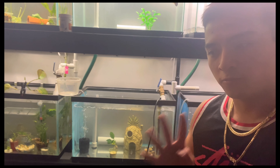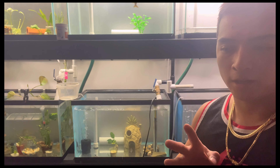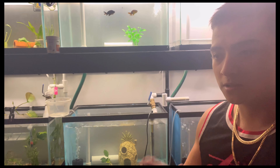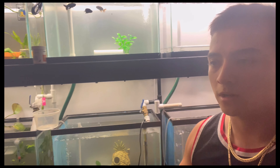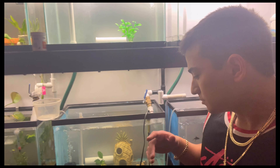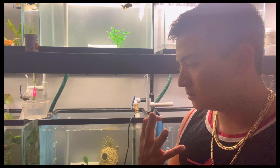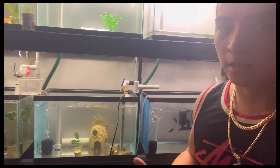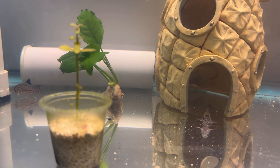Hey guys, welcome back to the channel. Today we're just doing a small quick update on how my fish are actually doing. We picked these up from PetSmart — we bought eight total fish. I'm showing you guys how to correctly purchase fish when you get them from big box chain stores like PetSmart. It's been two weeks since I've had them.